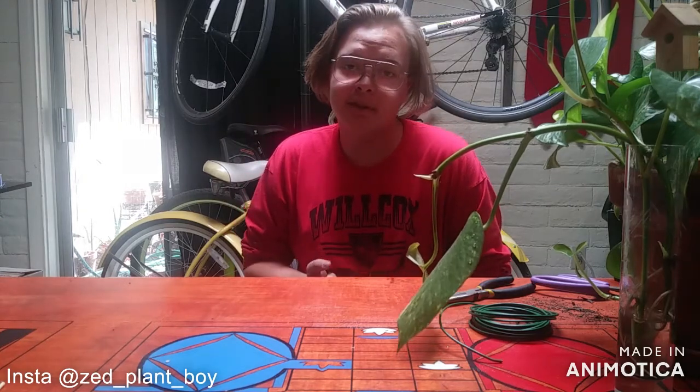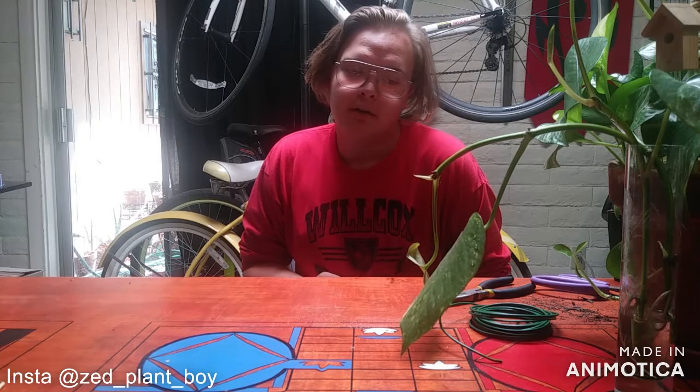Hi, I'm Zed and welcome back. Today we'll be talking about the common houseplant golden pothos and how staking them leads to bigger leaves and stuff like that.